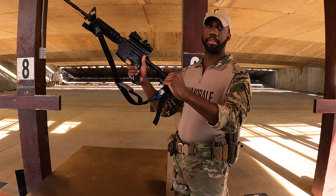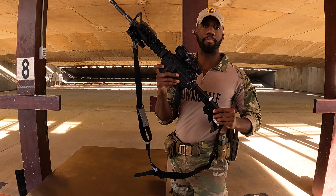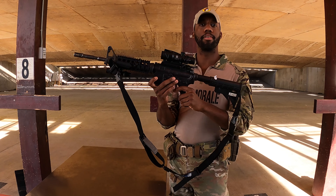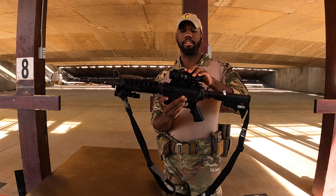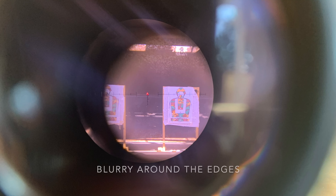My rifle has a sling and an ACOG with four-times magnification. I keep it to the rear because I want to get a good eye relief — this is how a proper eye relief looks. If my ACOG was too far forward, I'd have an improper eye relief, and this is how that would look.